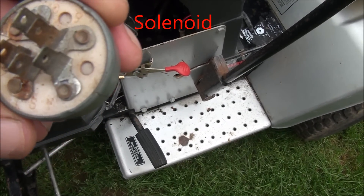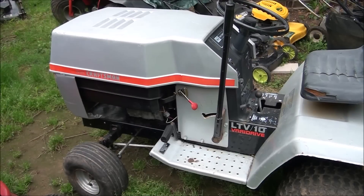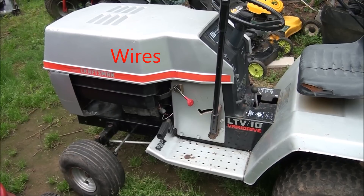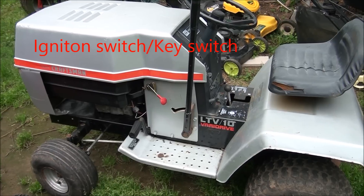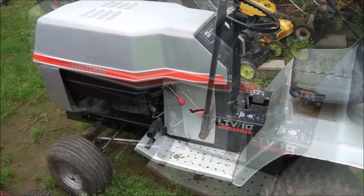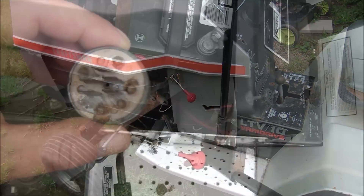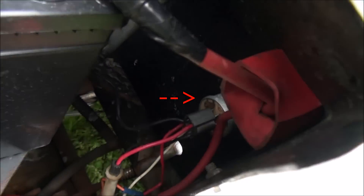S is for solenoid, M is for magneto. So you'll need a battery, a solenoid, wires, an engine with a starter motor, an ignition switch, and a 15-amp fuse. With this setup I have bypassed all of the safety switches to keep it simple, so you basically just run wires from the ignition switch to those components.